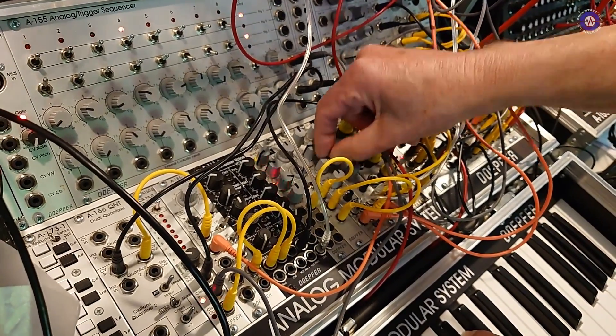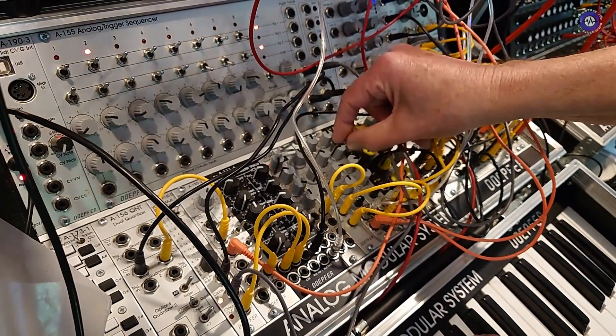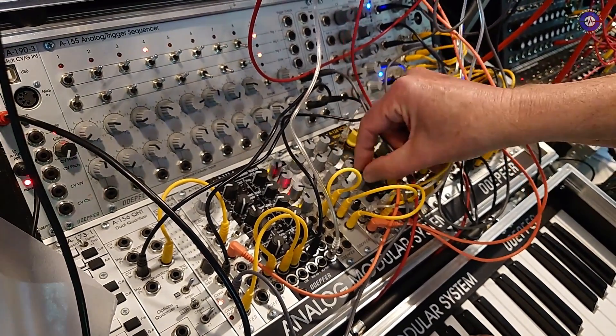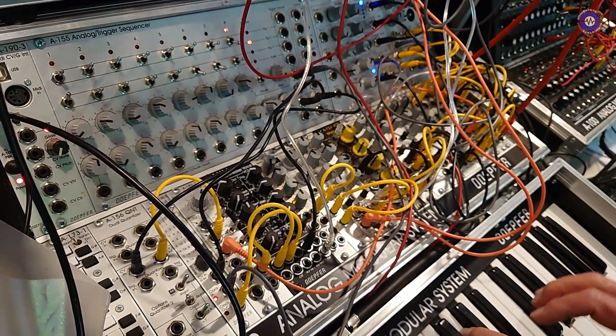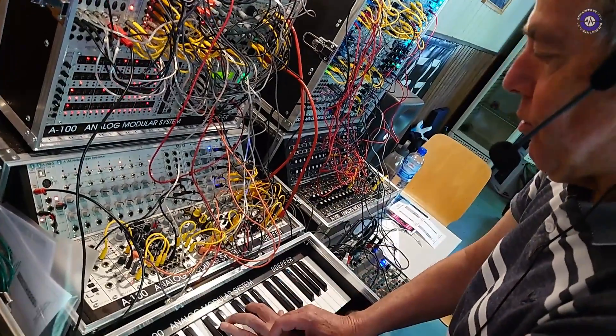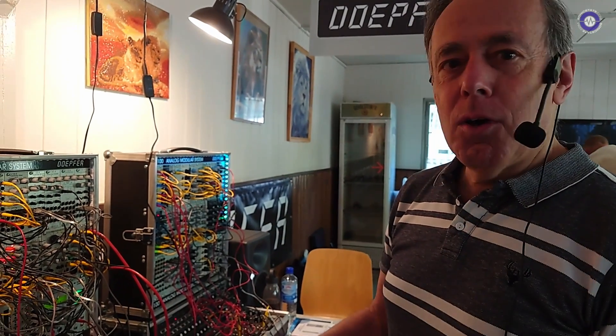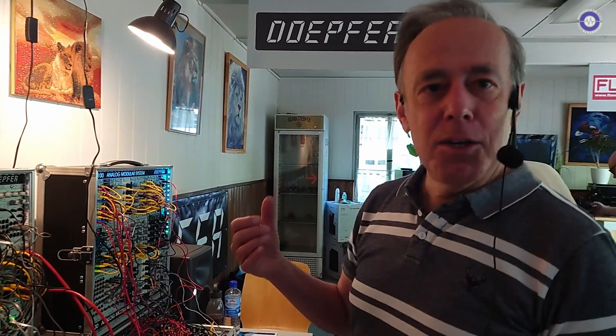I can change the offsets of each of the phasers, and go up with the resonance so it's close to self-oscillation. You obtain a very, very fat phaser sound from these modules. That's what I wanted to show you at this system. And now we go to Holger, who is more familiar with the other module — it's a dual voltage controlled LFO.